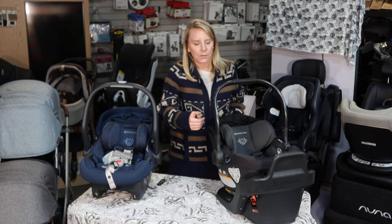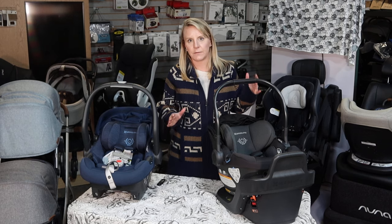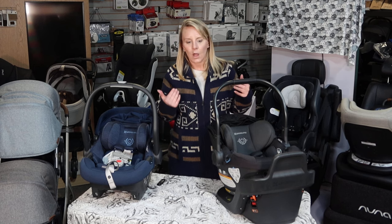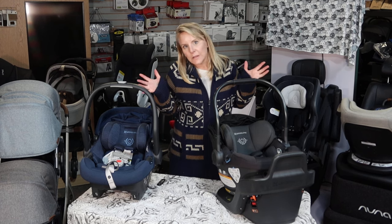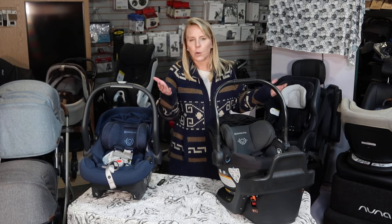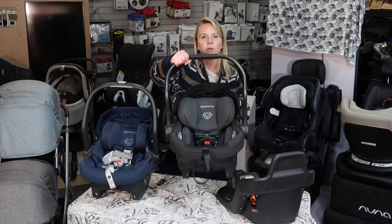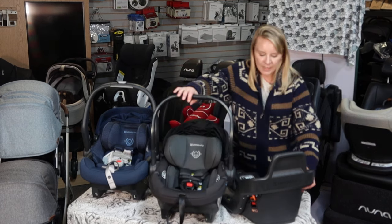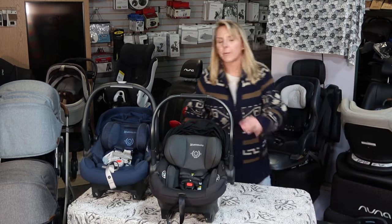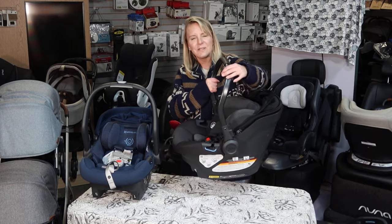With the Mesa Max or the Aria, you are getting way more safety features for a significantly small increase in cost. I'd probably pick one of those, but I just like the extra safety features. The other one's going to be great safety as well — I just love more is more. The only thing we don't want is more weight, and again, this is super lightweight. I also love that the handle is now aluminum.